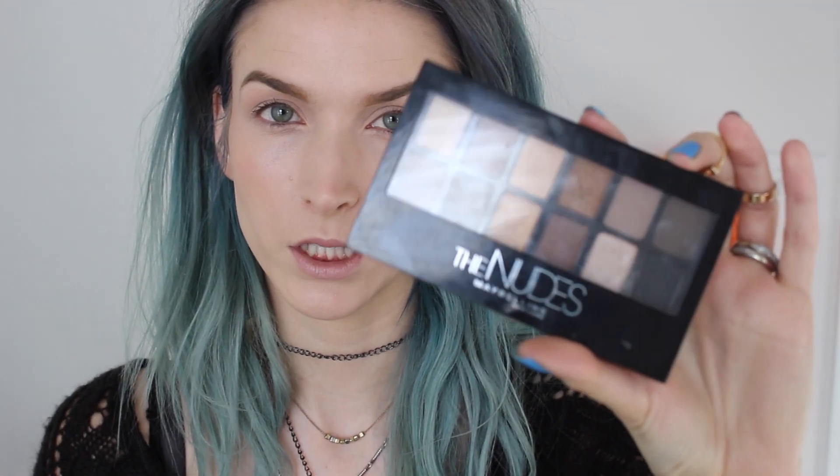On the high-end side I'm going to prime my eyes with MAC's Paint Pot in Painterly, and on the other side I'm just going to use some L'Oreal True Match Concealer. I'm going to be using the Maybelline The Nudes palette for my drugstore side.